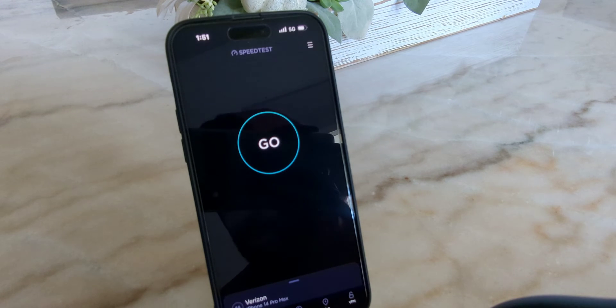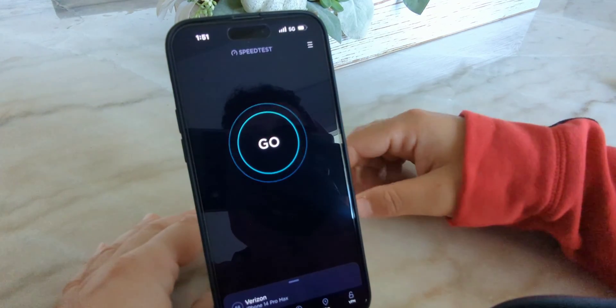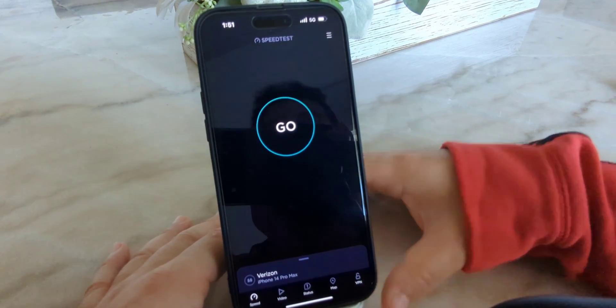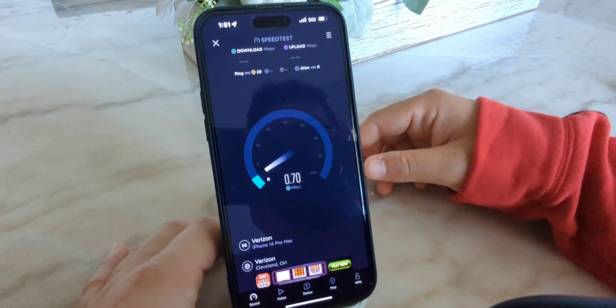SMT Nation, what is going on good people! We're going to be testing the Verizon wireless network here today. We're going to be specifically testing the 5G Ultra Wideband — this is the C-band 3700 variation, not the millimeter wave. I wanted to make sure I laid that out there for you guys. We're going to be testing it on a few different levels — we're going to test the on-device data.